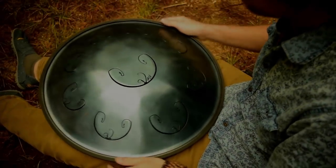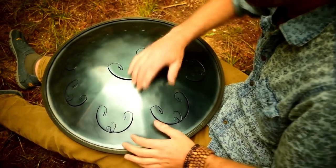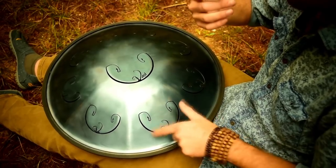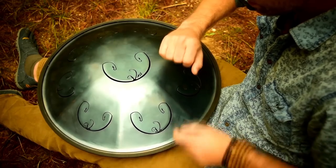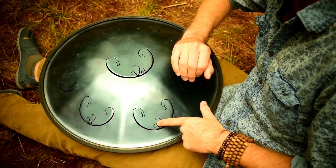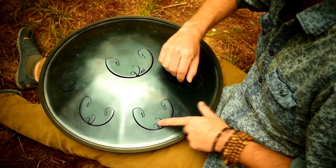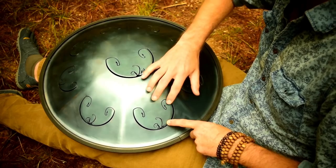For the sake of thoroughness, I'll also show you the traditional way to do it. This isn't as fast, but once you get more adept at it, you'll be able to fly around on it. To access the main note, you hit around the V of the tongue. To do the octave, you put your pointer finger in the center of the V and then hit the wing. To get the next note, you move over from the V on the right-hand side and hit that.